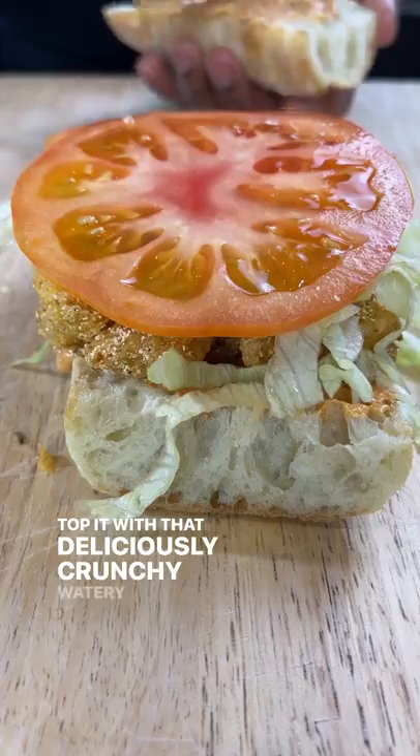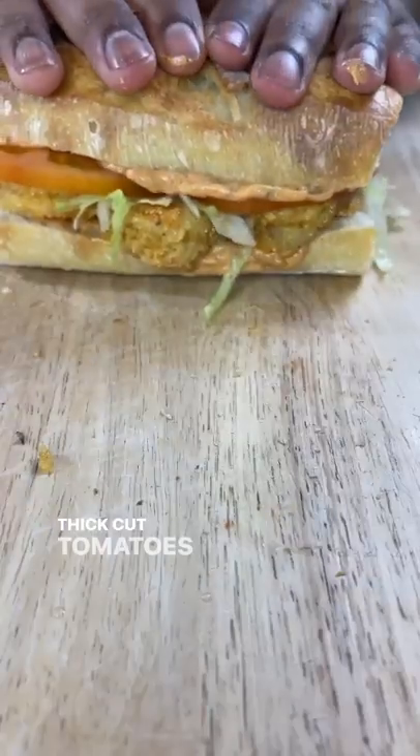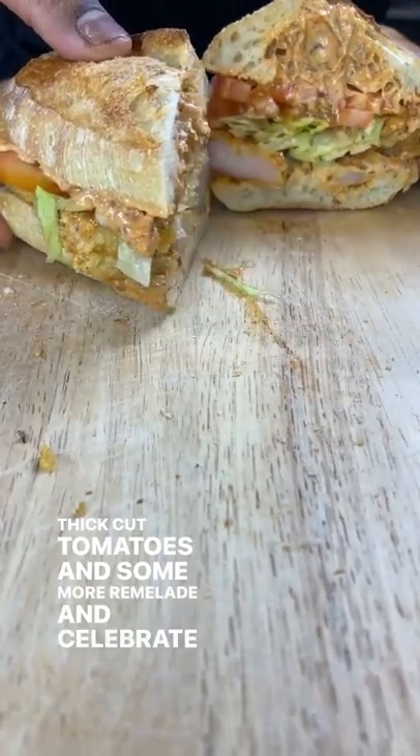Top it with that deliciously crunchy, watery iceberg lettuce, thick cut tomatoes, and some more remoulade, and celebrate Mardi Gras.